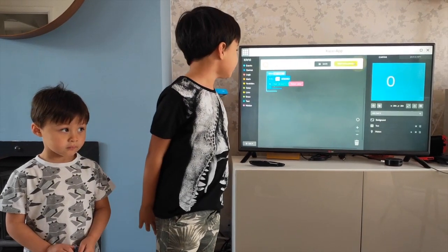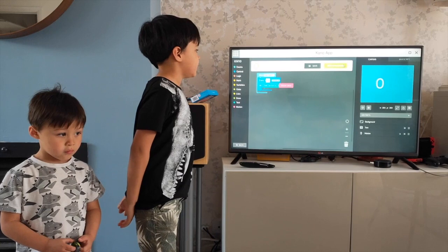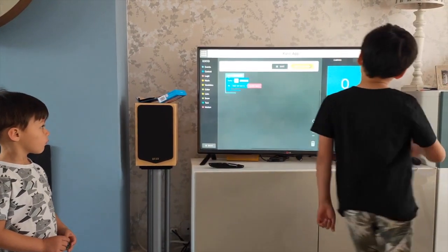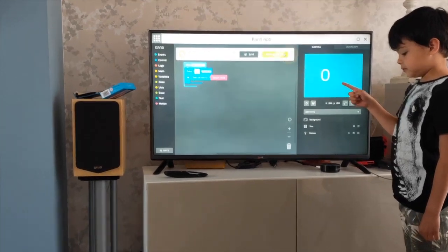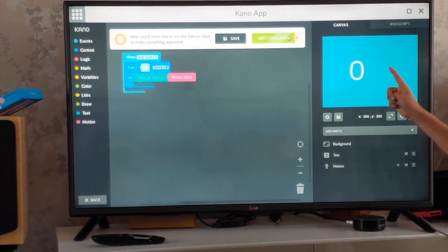On my container, I'm building a motion sensor right now. Zero means it's really far away, and a hundred means it's really close.